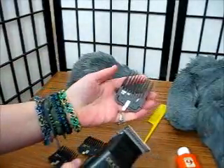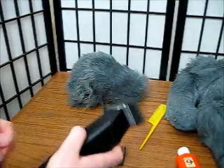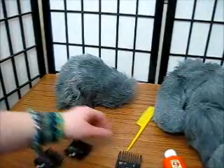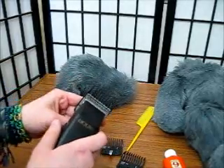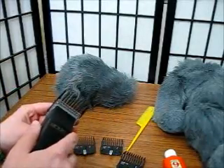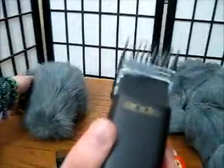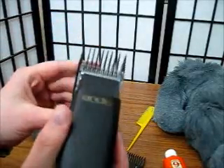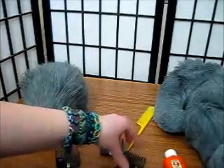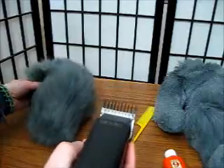I'm going to snap on my longest guard because I'm going to start trimming just a little bit. I'll go over it with the long guard first, then go down to the next, and then down to the shortest, and then do any detail work I need with a bare blade. As you can see with this blade, I've only got a little bit of fur coming off — just the very tips. Since I'm not getting results with the longest blade, I'm going to go down to the next level, a three-eighths, and see if I can get some results.